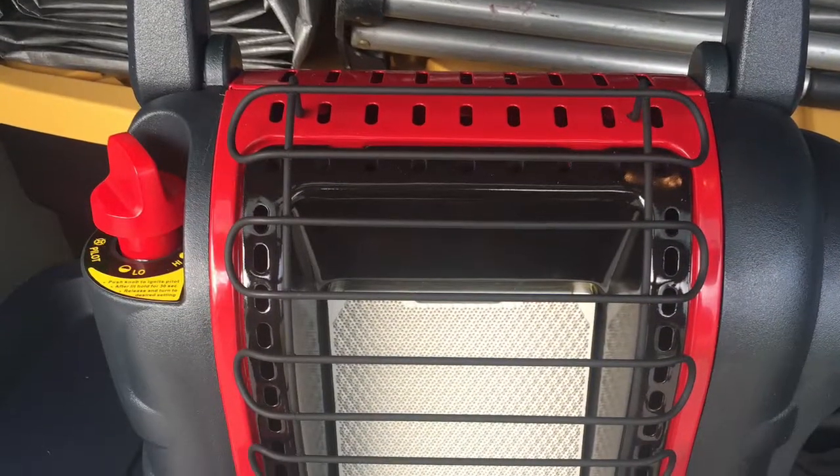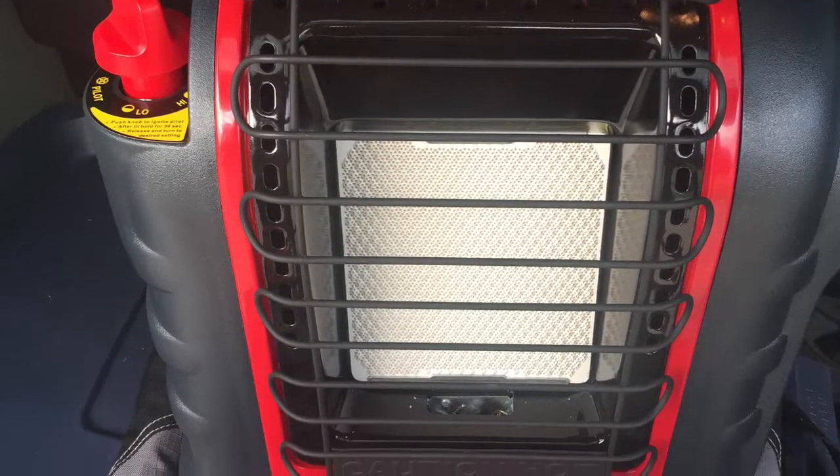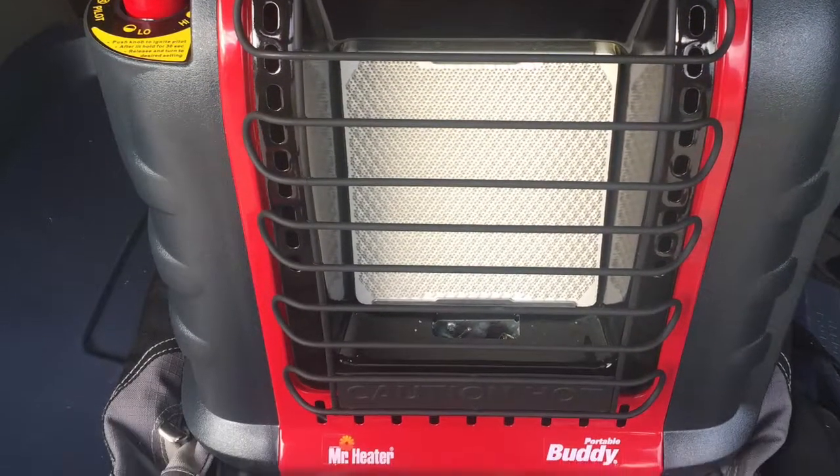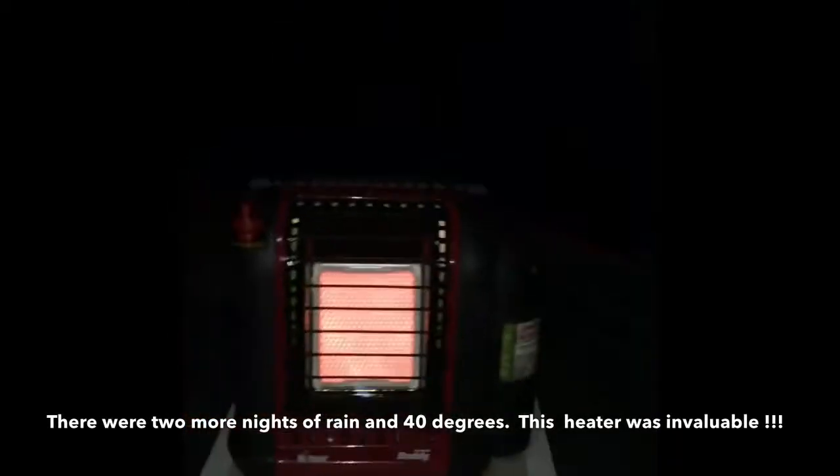Welcome everyone to Spartan Overland's review of the Mr. Heater Portable Buddy Heater with a one pound propane tank. First night in our little tent with a heater.